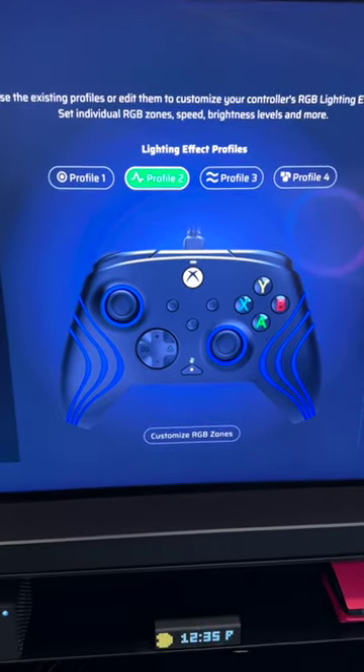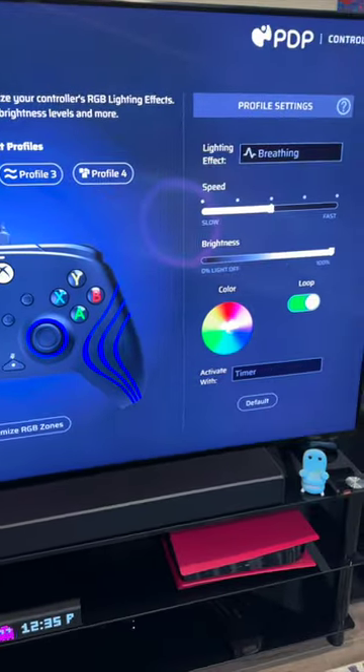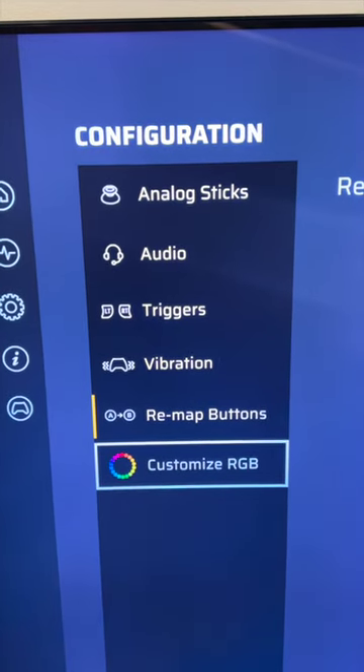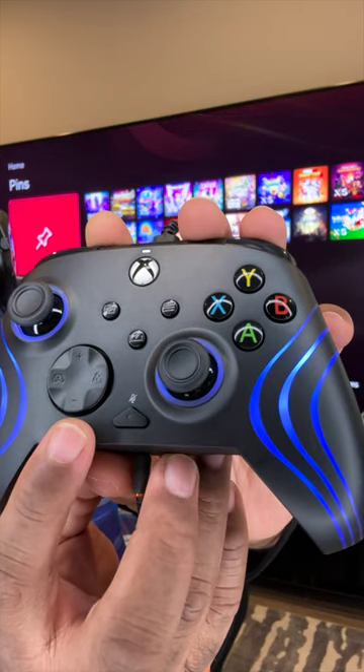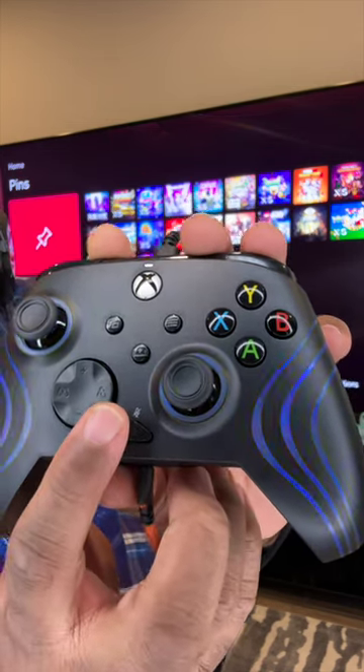I can change it to a different profile where it has a different color, and it changes differently. I can configure the analog sticks, audio triggers vibrationally, 3.5mm audio, and you can adjust the volume with the audio controls right on the D-pad for gaming and the person that you're talking to.